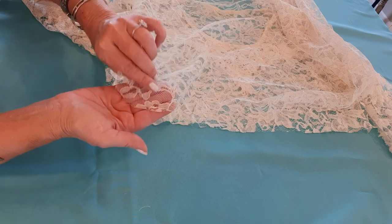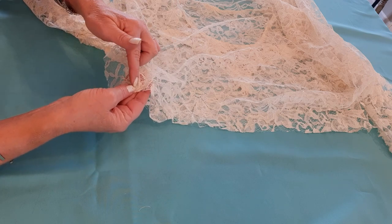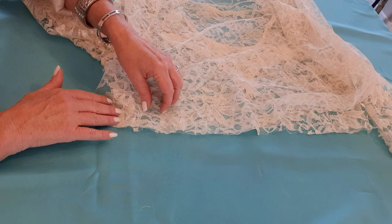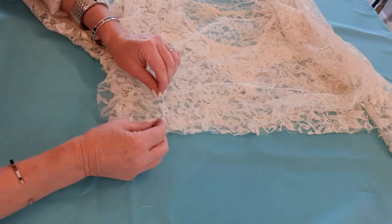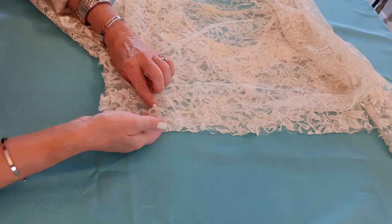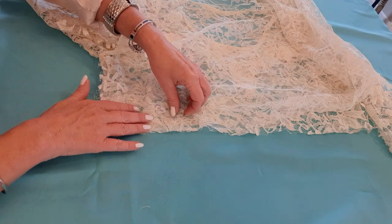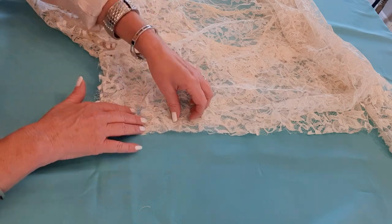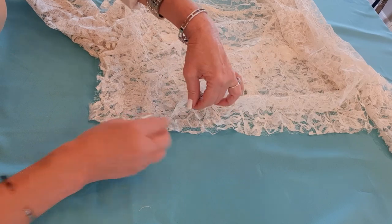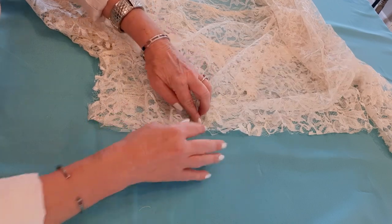I'll go about two inches in, start it at the seam, do my back stitch, and as I sew I will create my pleats. About every two inches I will overlap this lace about half an inch on top of itself. You can make your pleats as little or as big as you want — that's just a standard ruffle pleat I make. I'll sew that down, go another inch and a half, create another pleat, and sew. Do that until you get all the way around.